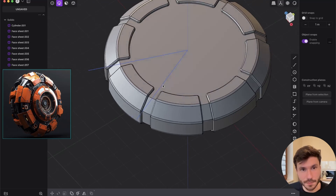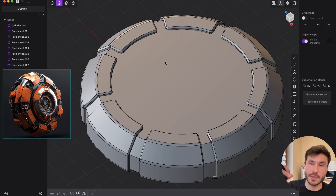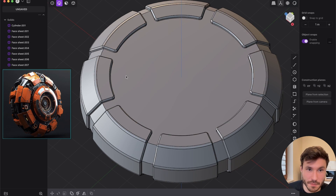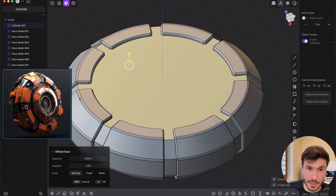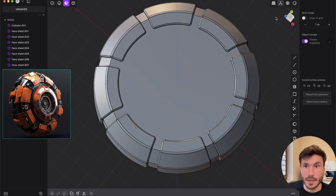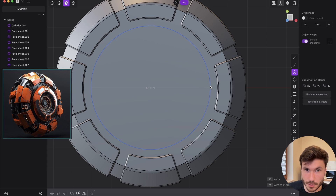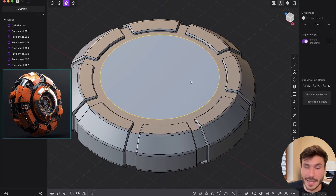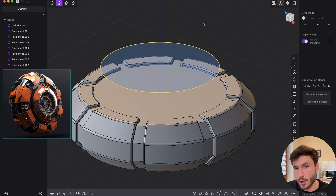Now I want to give it a little extrusion going inward in the middle — an intrusion. It's very simple: select in face mode this face on top — it's the whole circle. Go to top view and create a new circle, play around with the shape, right-click to confirm. Now we want to imprint this. Press G to bring the curve to the top — this curve is separate, but we want to imprint it onto our main body.